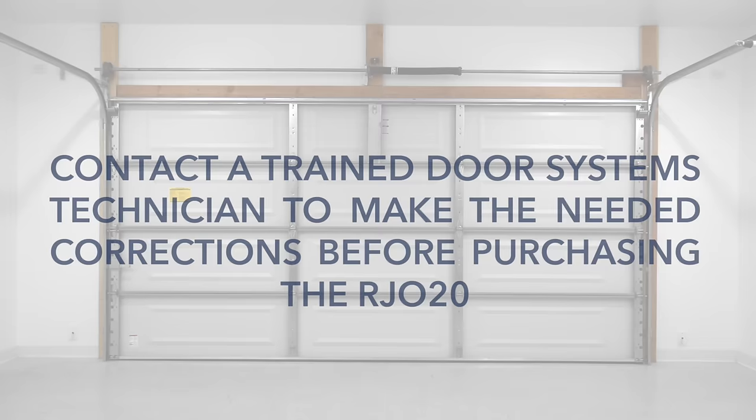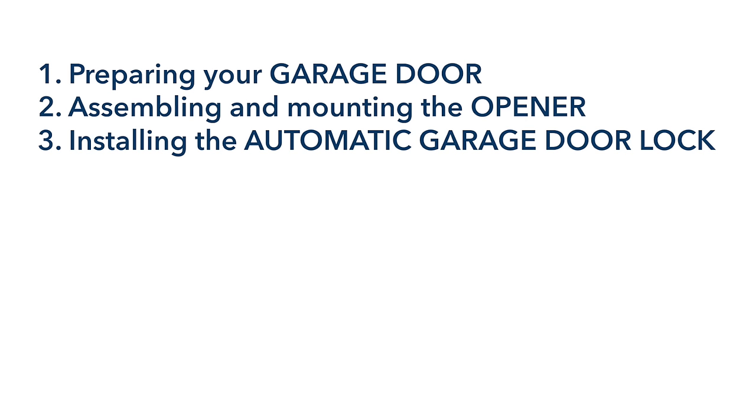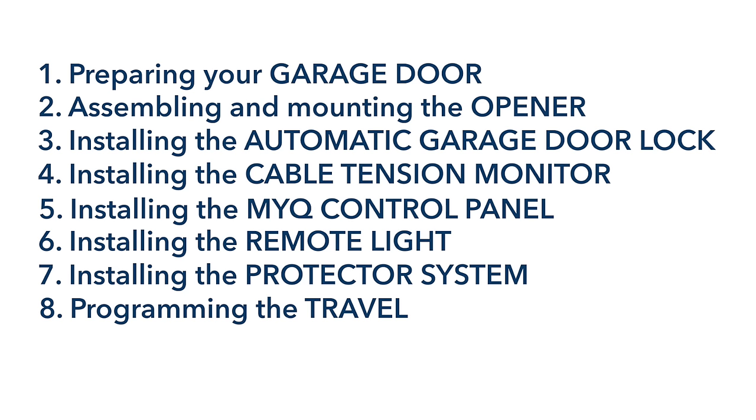In this overview video, we'll demonstrate the following: 1. Preparing your garage door. 2. Assembling and mounting the opener. 3. Installing the automatic garage door lock. 4. Installing the cable tension monitor. 5. Installing the MyQ control panel. 6. Installing the remote light. 7. Installing the protector system. 8. Programming the travel. You can use the progress bar at the bottom of the screen to track where you are in the installation process.